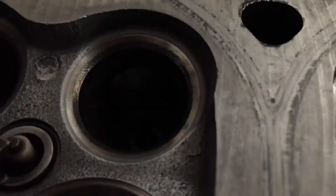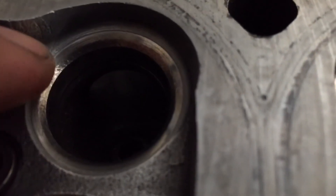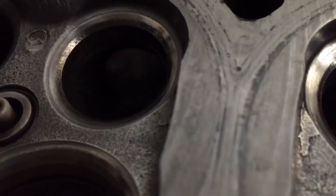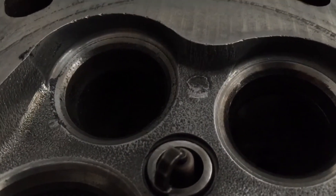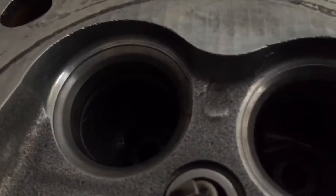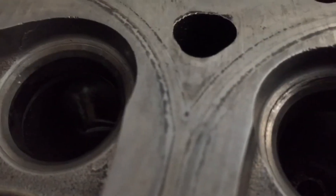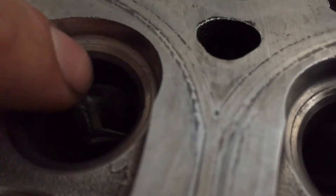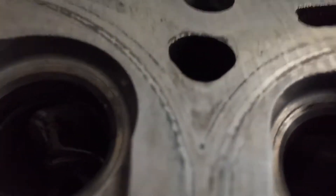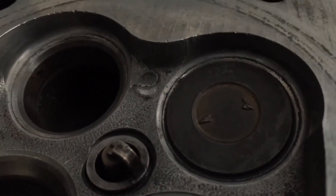Here's an unlapped valve seat, and you can see the seat has all this pitting. I kind of polished it a little with my Dremel, but you're not going to get rid of that the right way unless you lap the valves. You can see the pitting — there's more pitting, and more — that's a lot of pitting. Hopefully I didn't hit that with my Dremel. Now here is a finished valve seat — no pitting.